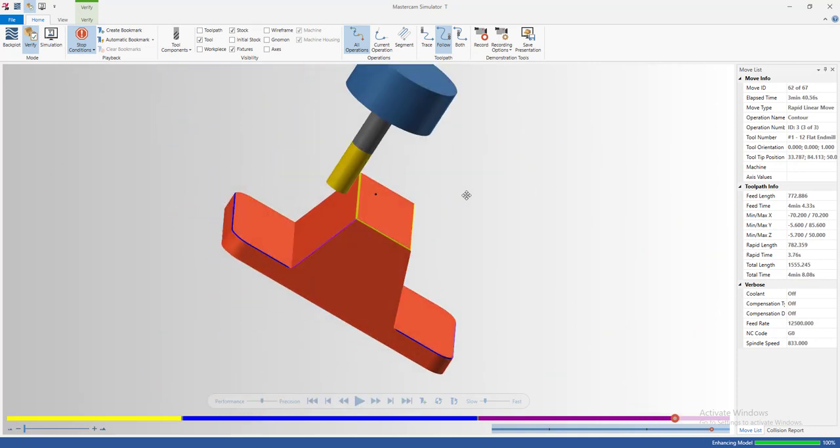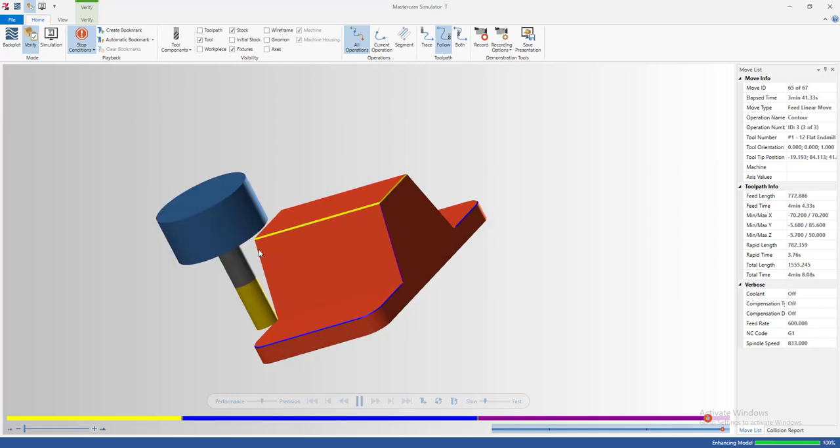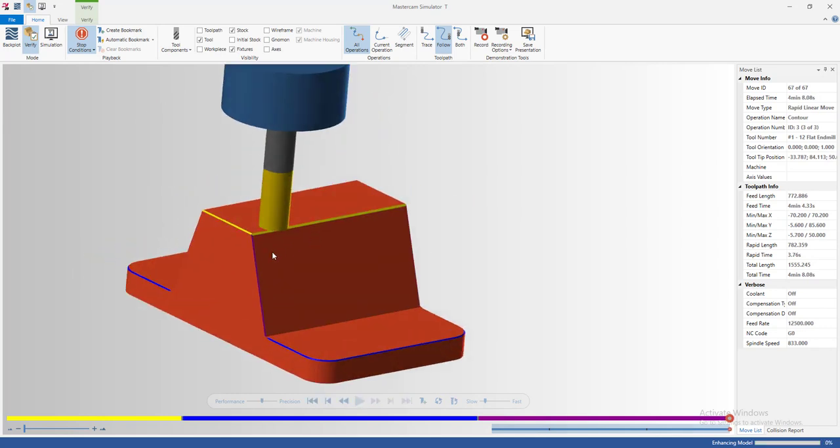This is how it works, and this is our tip today. I'm going to show you how we can create that chamfering toolpath using the flat end mill.